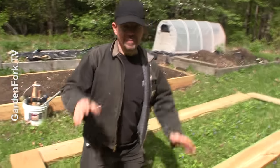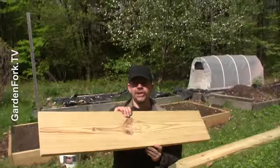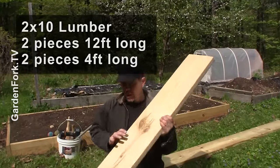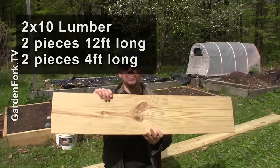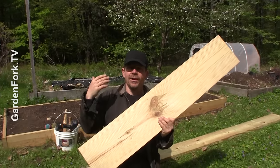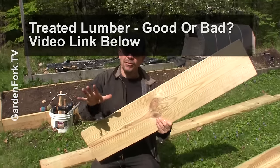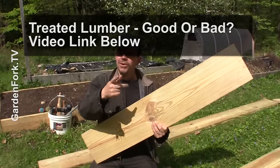We are going to be using two by tens, 12 foot long, and then two pieces four foot long. This is treated lumber. We have a video also about whether you should use treated lumber or not — there's a link below in the show notes for that. Kind of a big discussion. I have my opinion, maybe you have yours.